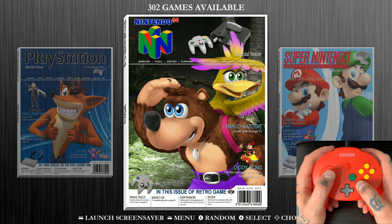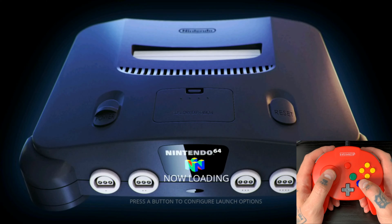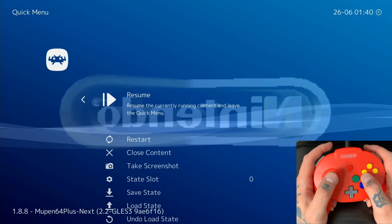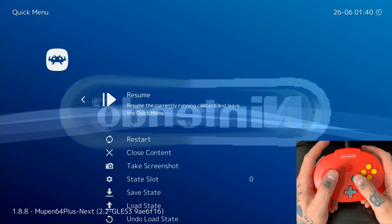We're going to jump into N64 and launch Mario Kart 64 since I'm super familiar with it. Let the game load in — once we see the Nintendo symbol, we're going to hit our Z-trigger and C-left button to open RetroArch. Hitting Z-trigger and C-left brings us right into the quick menu in RetroArch.